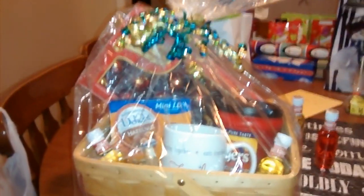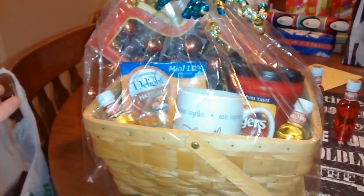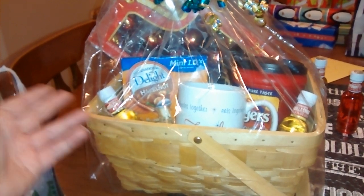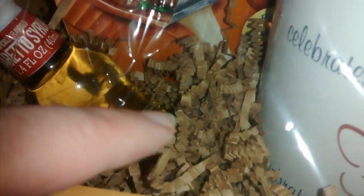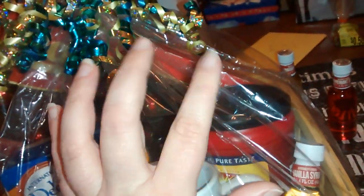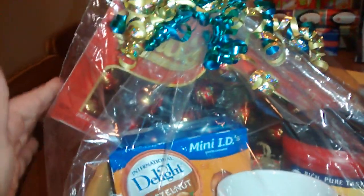I put this little gift basket together for his mother for roughly about ten to fifteen dollars. The basket was free — you could probably get one for 50 cents at the Goodwill or another thrift store. I also bought raffia, this little wood paper stuff inside, and I had to buy two bags of that. So that's $5.50, plus four dollars is $9.50, plus the bag was a dollar, so $10.50, plus the creamer was about four dollars — roughly fifteen dollars total.